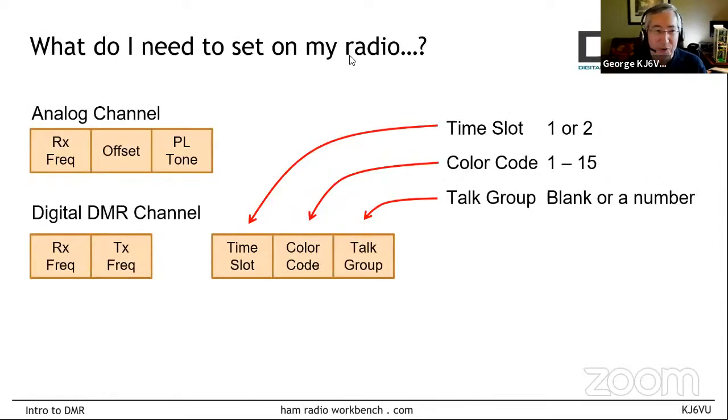Let's take all these terms and look at them from a practical point of view. If you're configuring an analog FM radio, there's not much you have to do: set the receive frequency, set the transmit offset, and set a PL tone if needed. For a DMR radio, there is a different set of things to set, but it's frankly not much more complicated than that. A lot of the bad rap about DMR is 'oh my God, it's so complicated' — it's not that complicated. If you understand what I'm about to show you, this is the single most useful slide in the whole presentation. Forget everything else.